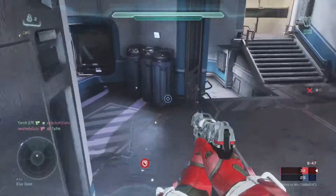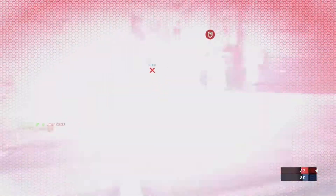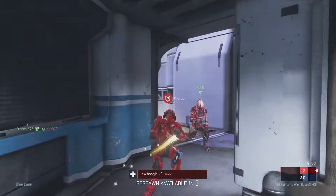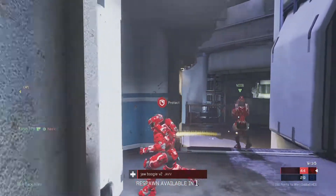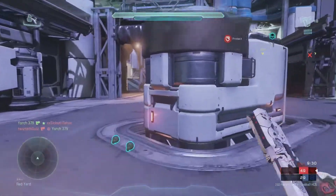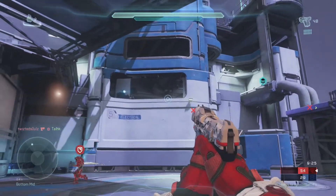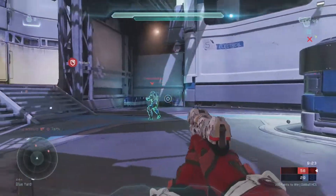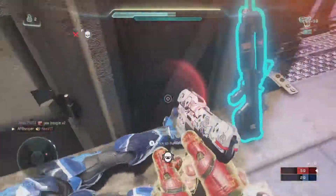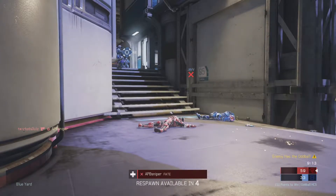Honestly, DAIN works pretty good to make a Halo 5 clip 60 frames per second. If you want to download this software, I will leave the links in the description. But be warned, you really, really do need a powerful computer for this to even work. I have a pretty good gaming PC, but it took me more than two hours to process that 15-second video. So be warned — if you have a not very good computer, or even a good one, it can take a very, very long time to process anything.